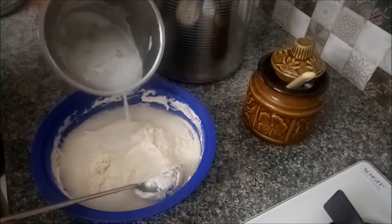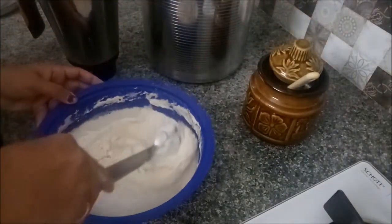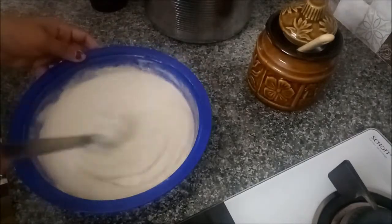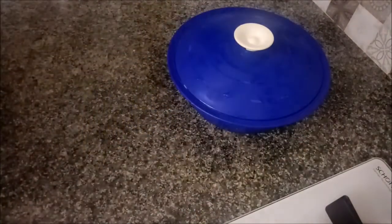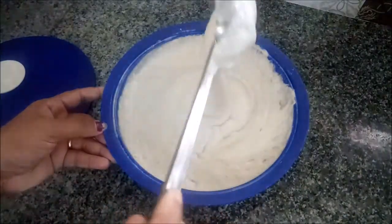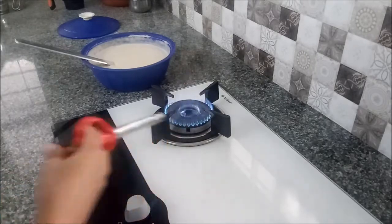I am going to mix it with a little bit. The two pieces are made the same way. This is made the same and we will add the same amount of these pieces. Let's mix it in the same way.